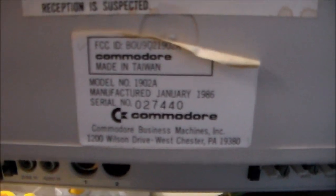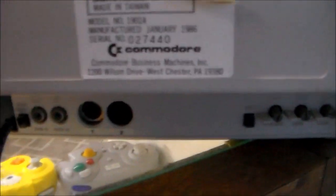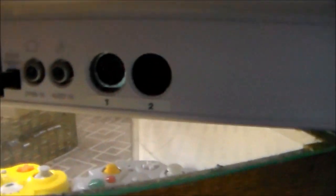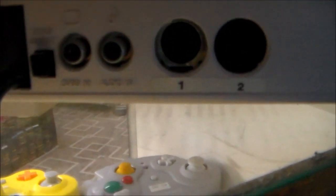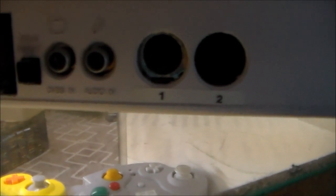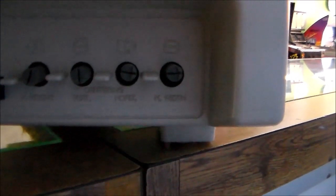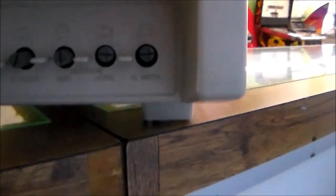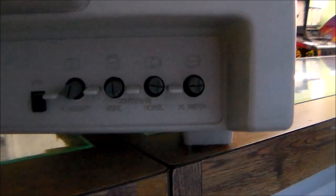Here is the label on the back. As you can see, it was manufactured in January of 1986. We've got a comb defeat button, CVBS input, audio in one and two, a VCR button, vertical height, vertical centering, horizontal centering, and horizontal width.